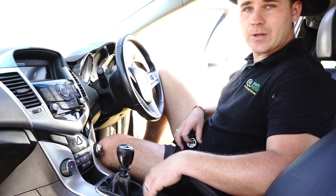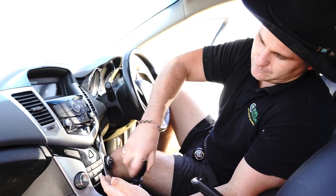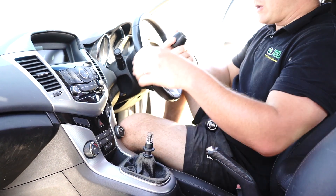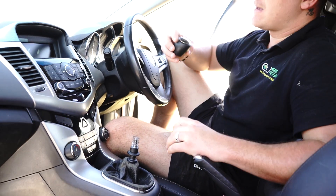My job today is to show you how to replace this — it's really super easy. You literally just grab it and twist it off. And that's how it's done.